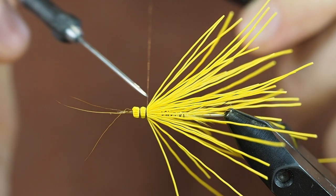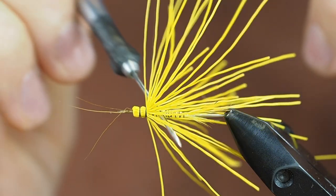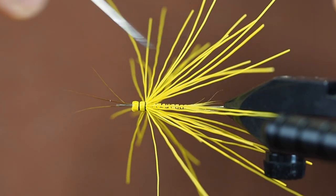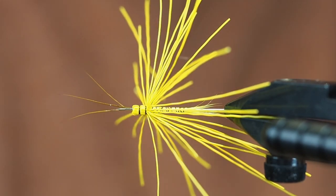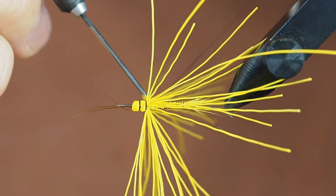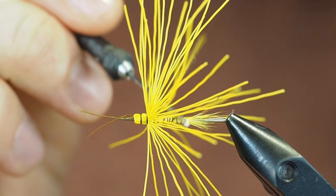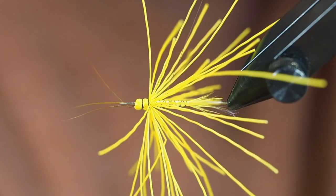Again you have to make the thread go underneath — pull up, stroke the fibers back, and make the thread as tight as possible to the segmentation but underneath. Keep turning — it really helps to have a rotation vise. I'm always using the dubbing needle to get rid of the fibers; it's quite handy.